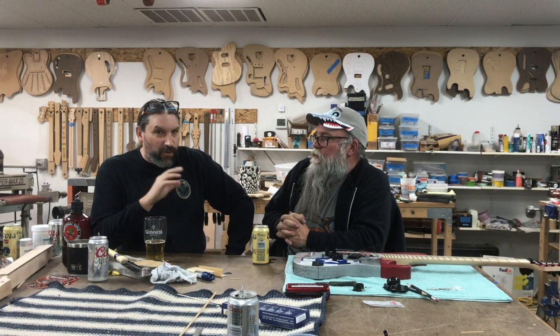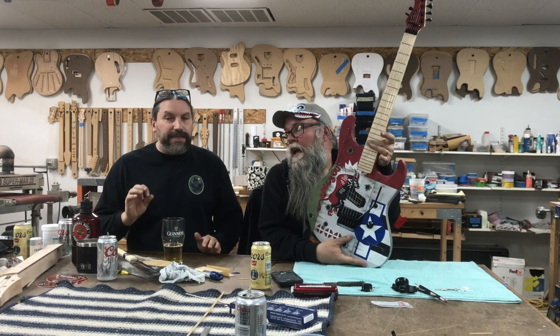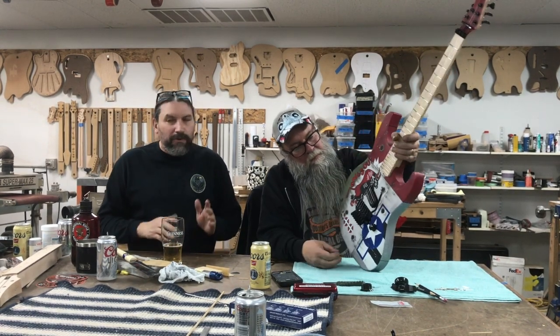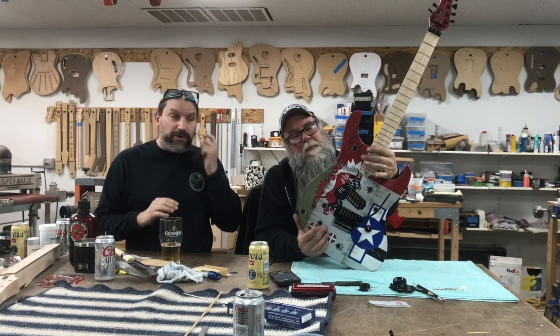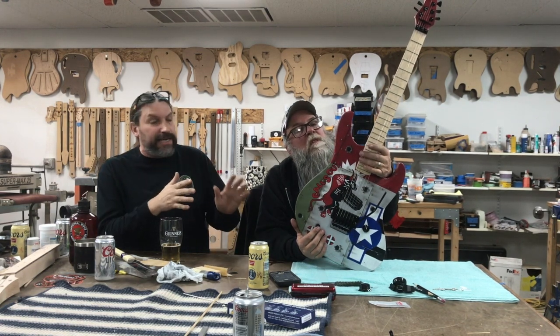I recommend that you have more than just a working knowledge of guitar. This class is kind of for the elite of the guitar building community - for people who show up and know what they're doing. We can walk you through some of it, but it's only five days and you are going to be taxed to put this thing together and do all this work yourself.